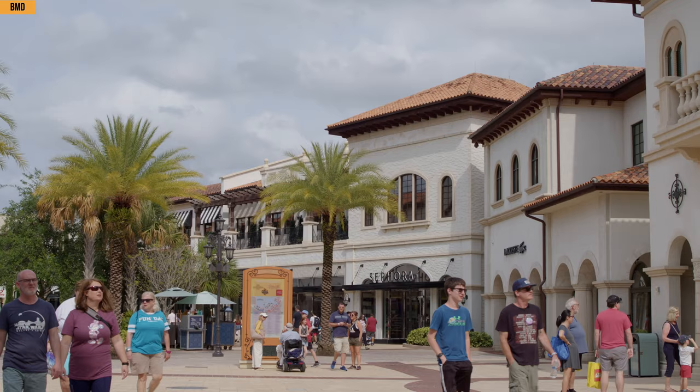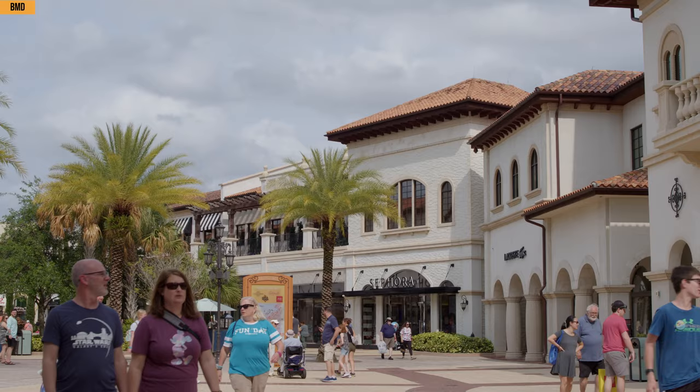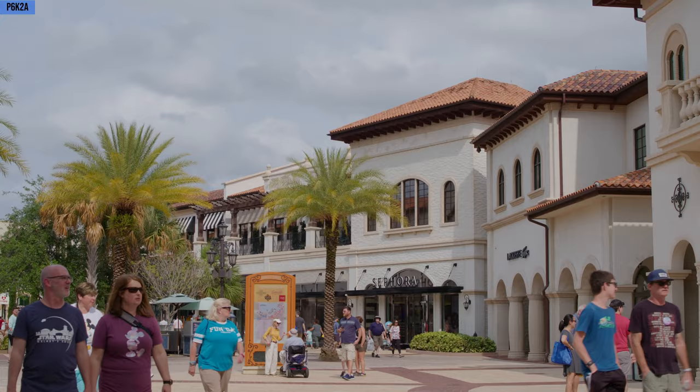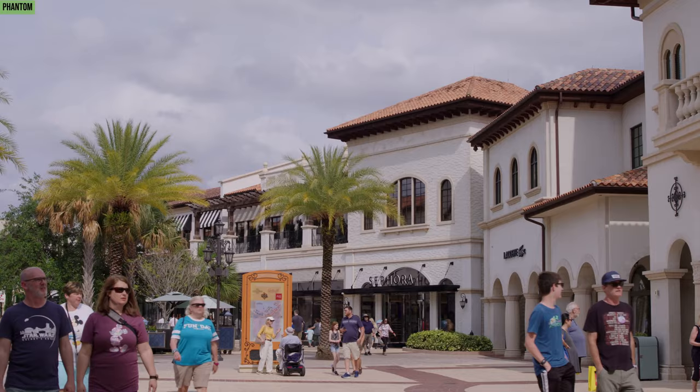This is going to be our last shot here outside as well. Definitely focus on the different colors and the highlight levels. This is the Pocket 6K to Alexa — I've got to say I really like how the skin tones are looking. And the Phantom — I like the contrast levels here.